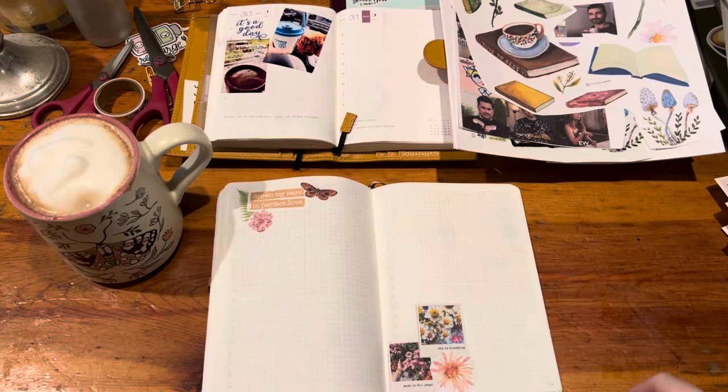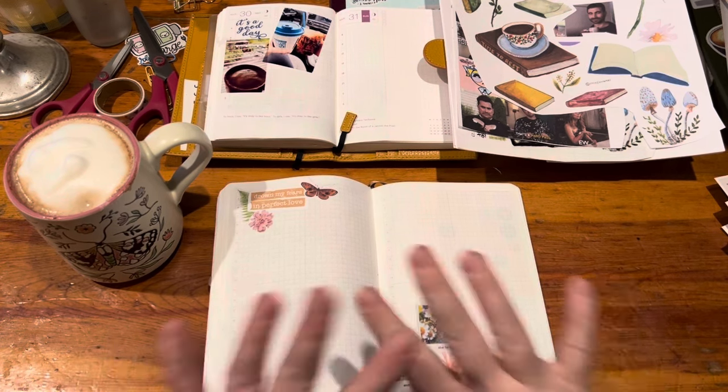Good morning everyone, I'm going to do my April currently inked and I'm excited for it. I don't know if you'll be able to hear it throughout the video, but it is pouring outside — it's been pouring for the last two days, which I actually love and it's been really nice.